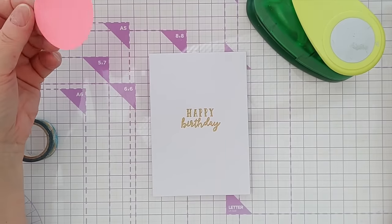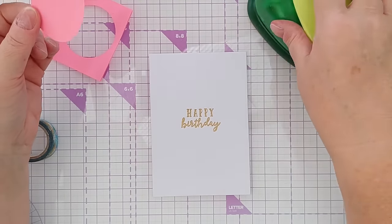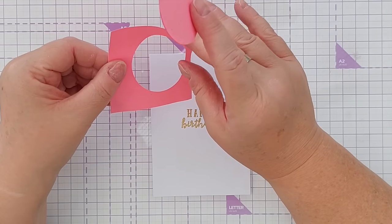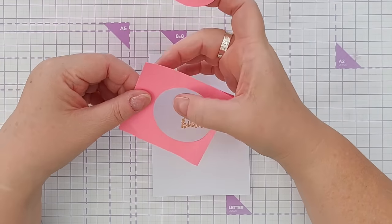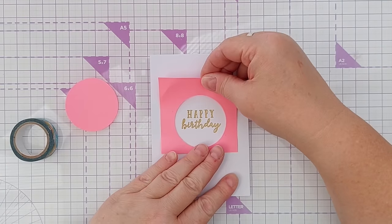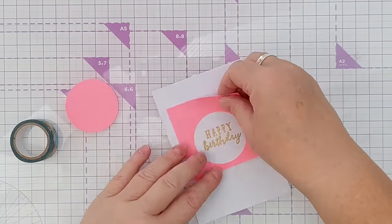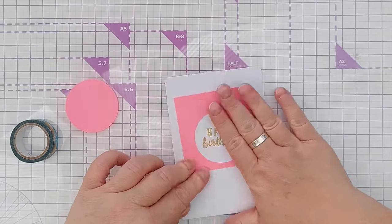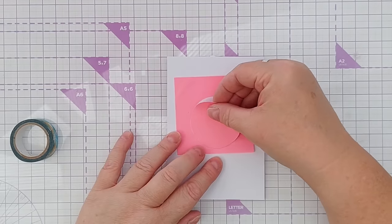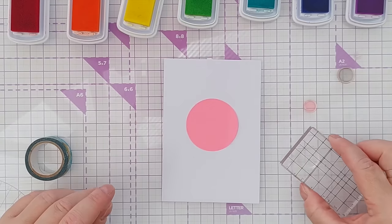For card number two I have punched a circle using my circle punch out of sticky notes. When I'm using sticky notes for masking I normally use two together because sometimes some inks, if they're particularly juicy, will leak through one — but they're normally fine with two. I'm going to use this just to figure out where I want my circle because I'm going to mask off this Happy Birthday with the circle, which just helps me see where I want to stick this.